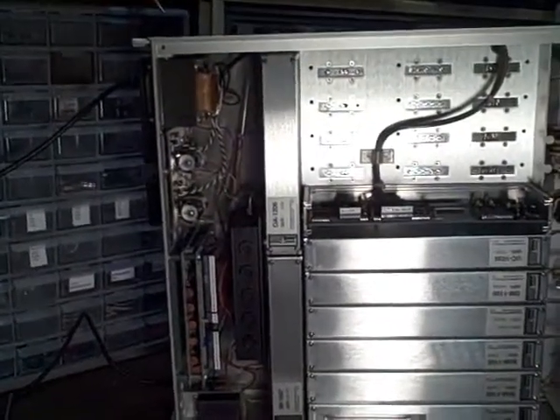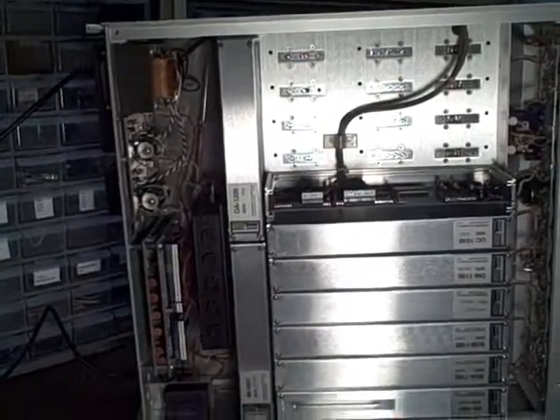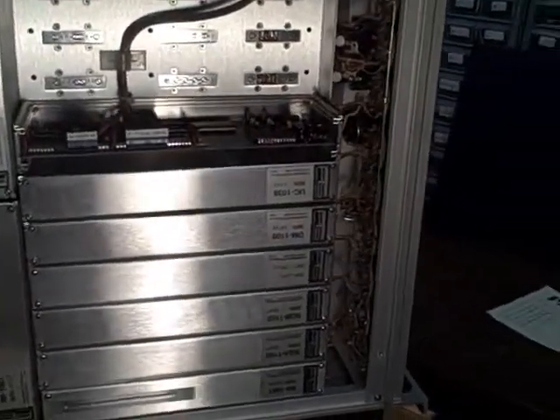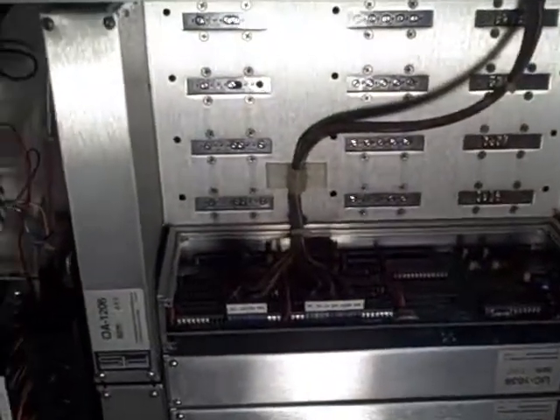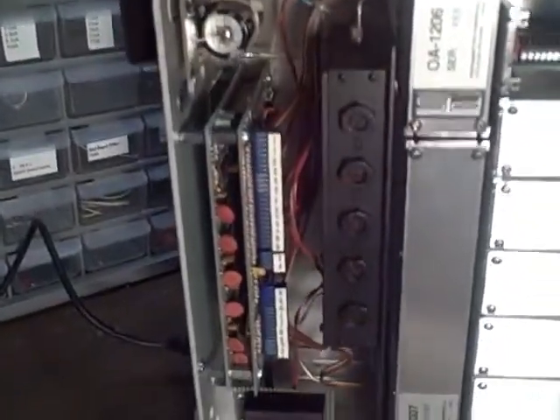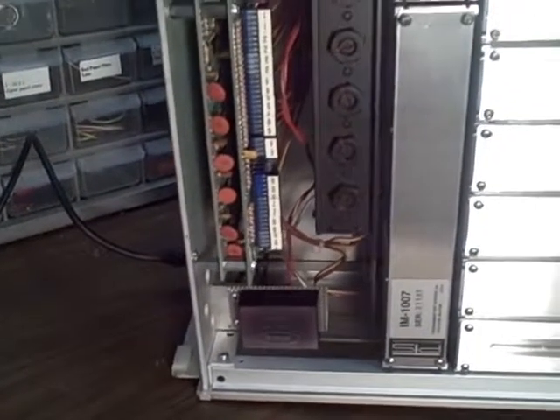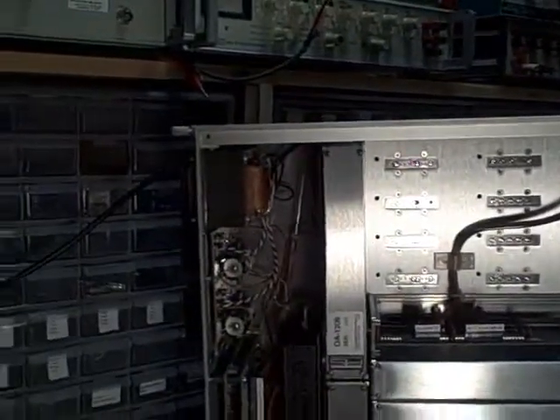We're looking at the inside of the PTS-160 and as you can see, very neat, very clean, modern looking. The unit works very well. So there's our look at the inside.